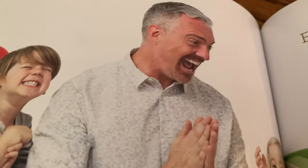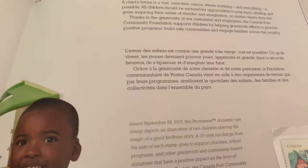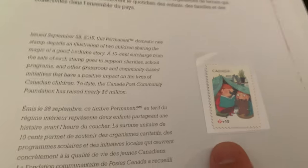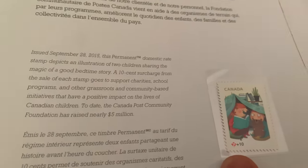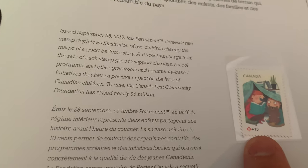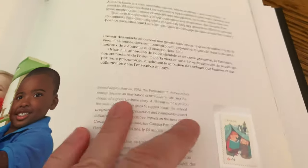A Story Yet to Be Told — this is the community stamp that came out from the Canada Post Foundation. If you see 'P' that means it's a domestic rate stamp, so right now that would be worth 92 cents. The plus 10 was a donation you were making to the Community Foundation to help out charities — that's what that stands for.